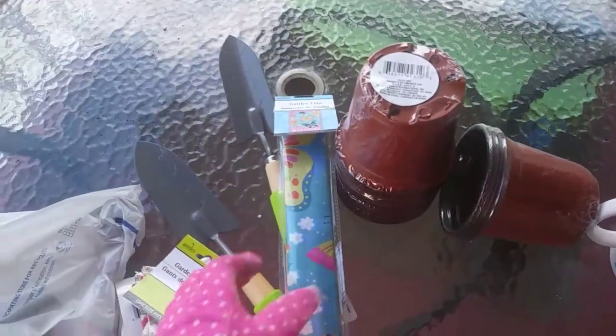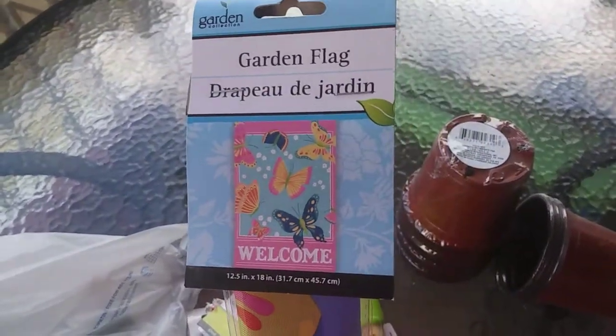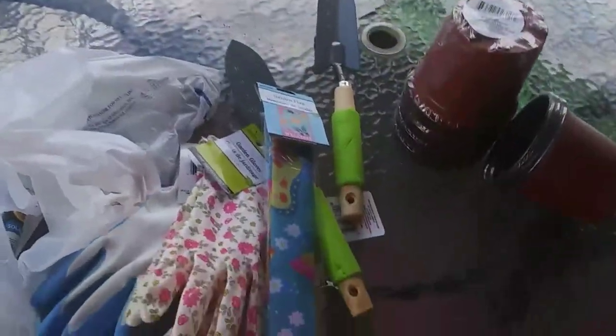Also this flag right here — isn't that so cute? It says welcome and we're going to put it on this stick that I got from the Dollar Tree also, in the middle of our little flower garden.